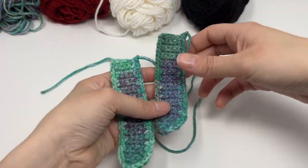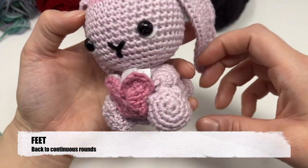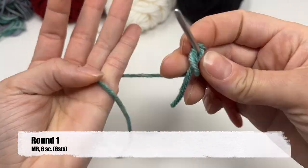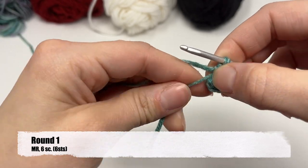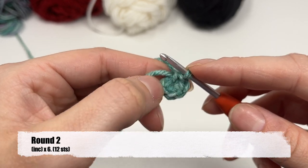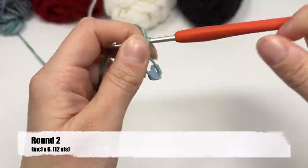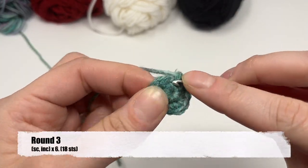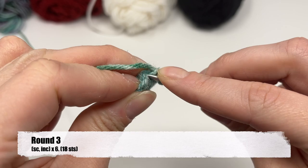Now you have two ears finished, each with a long tail. Set them aside. Next we'll be making the feet, going back to working in the round with continuous rows. Row one of the foot: make a magic ring with six single crochets into it, then tighten the ring. Row two: increase in each stitch — two single crochets into all six — leaving you with 12. Don't forget your stitch marker. Round three: one single crochet in the next stitch and an increase in the one after that, repeat all the way around.